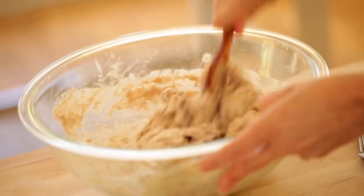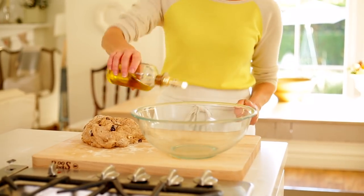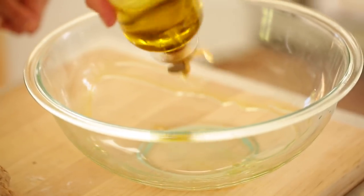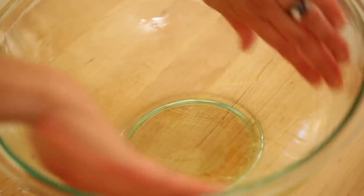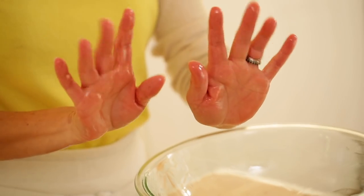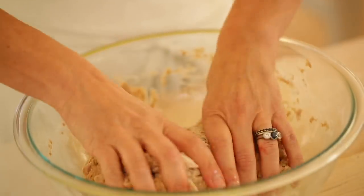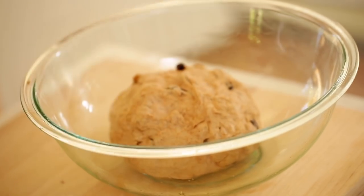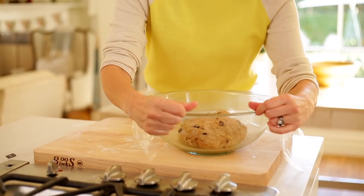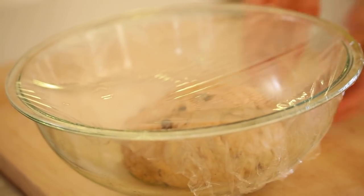You wanna create a sticky dough, but one that isn't so sticky it's hard to handle. Take a clean bowl and add about a tablespoon of olive oil, then work the oil around with your hands until all the sides of the bowl are covered. With your oily hands, grab your dough, work it into a nice ball, and pop it into the new bowl. Cover the bowl with plastic wrap — I recommend plastic wrap over a kitchen towel because you don't want the dough to form a skin or dry out.